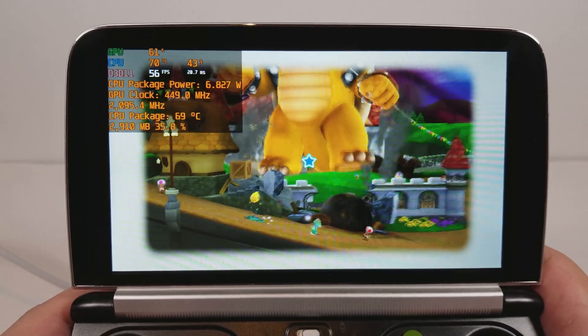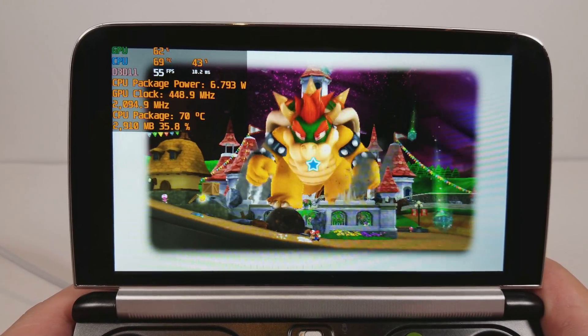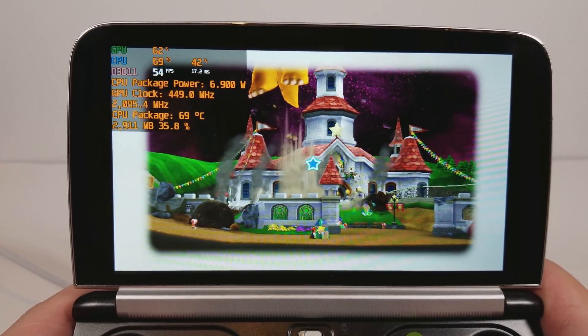You can hear the sound trigger a little bit. We're down to 52 FPS. Pulling back the camera a bit — we're drawing a lot more.